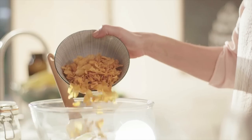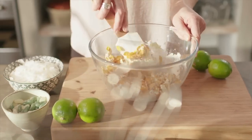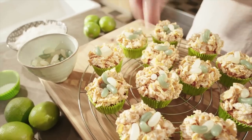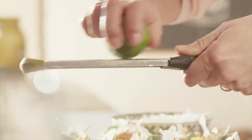Melt the white chocolate over a pan of simmering water. Add the corn flakes and the coconut and stir until they are coated fully. Top each cupcake with the mixture to form nests. Now fill with jelly beans. Top with the toasted shards of coconut and sprinkle with lime zest.